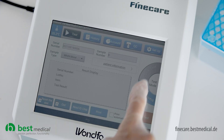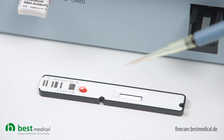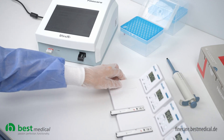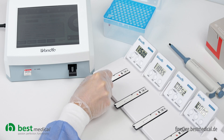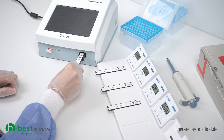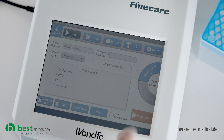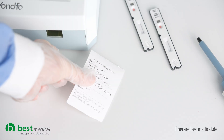You can also switch the FineCare Plus to the quick test method. To do this, store the test cassettes on the storage stations supplied with the test device. Set the timer, also supplied, to 15 minutes and remove the test cassettes from the storage station after the timer has expired. Now perform the quick test in the same way as the standard test. You will receive the test result after a few seconds and can perform several tests in succession.